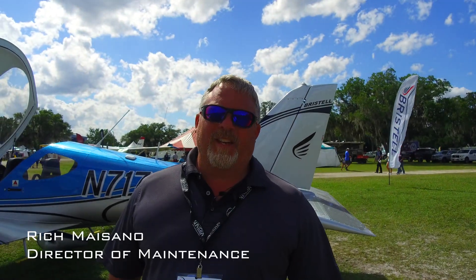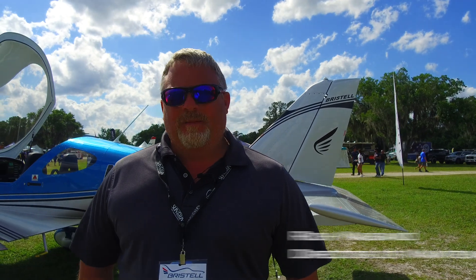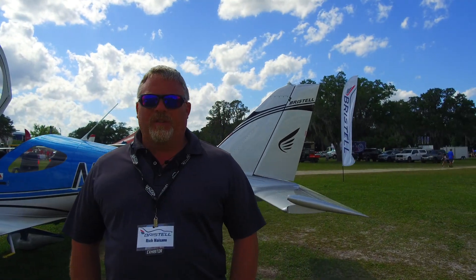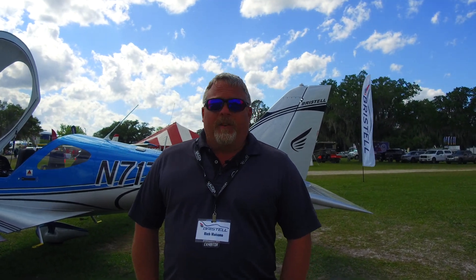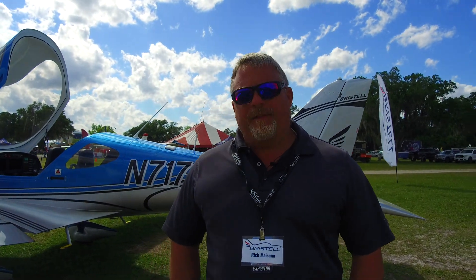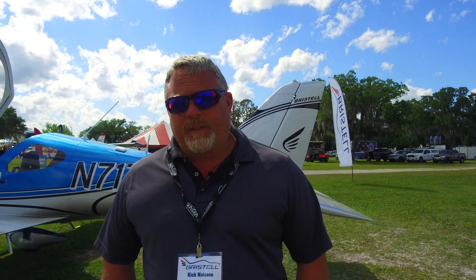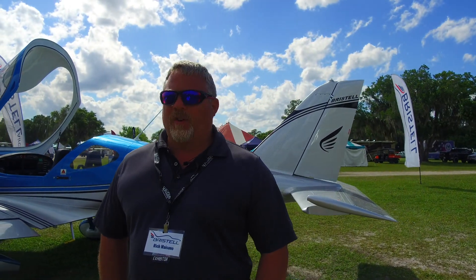Hello everyone, this is Rich Maysano, Bristel Aircraft. We're here at Sun & Fun 2022, and there's been a recent feature that Garmin has put into our Garmin G3Xs, not only in our Bristels, but other Garmin G3X applications. And I think you guys are going to like this one, specifically if you have a Rotax 912 IS or a 915 IS turbo engine.